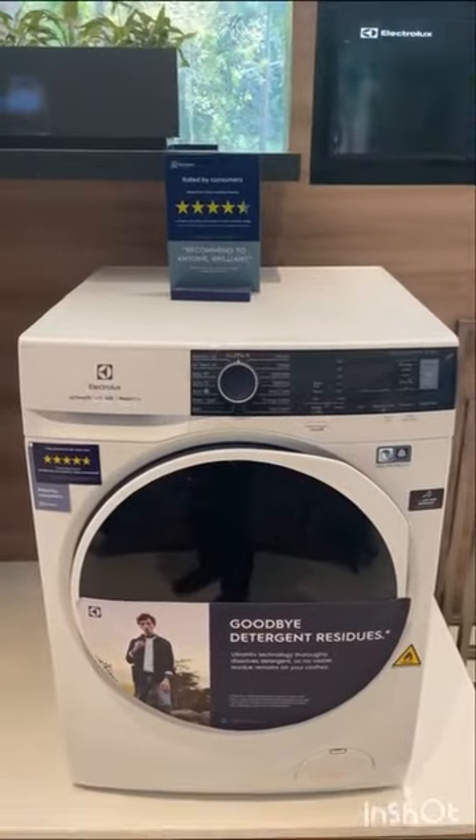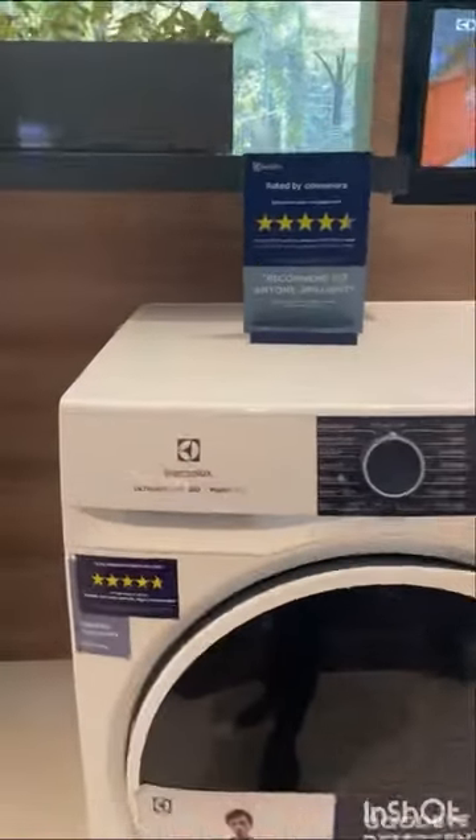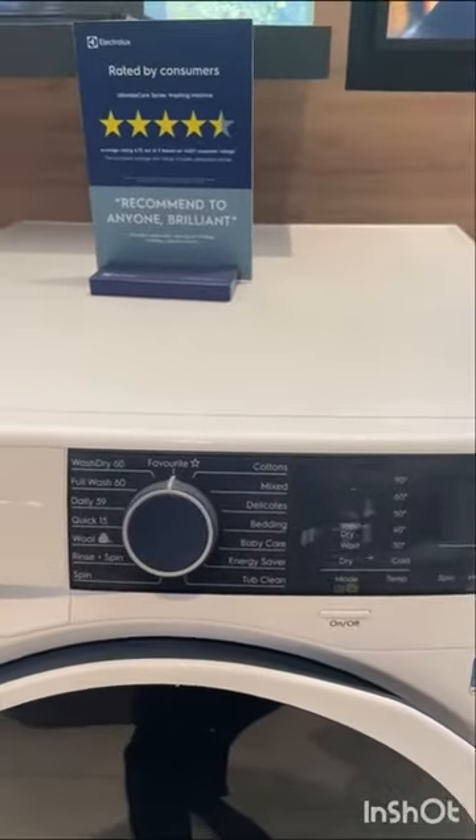Hello, today I am going to show you the range of Electrolux washer dryer and I will tell you a few features of this washer dryer. So this is the Ultimate KF500 washer dryer and first I would like to start with the program.